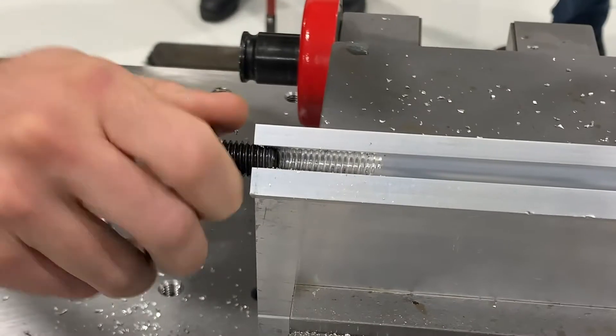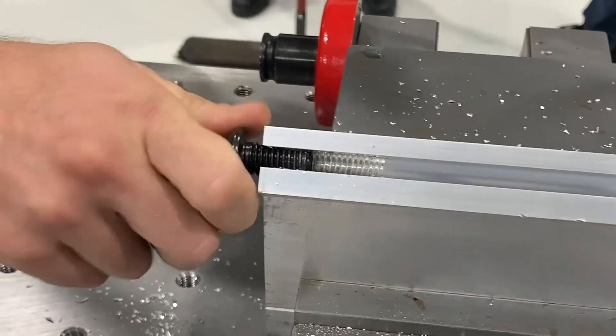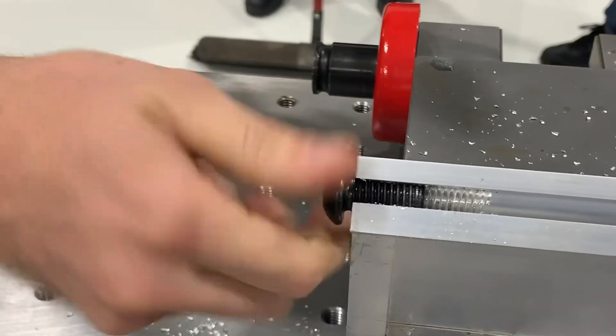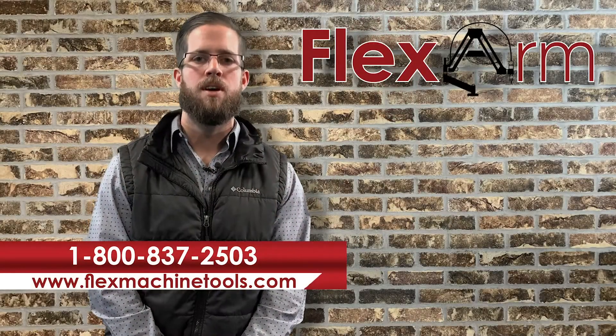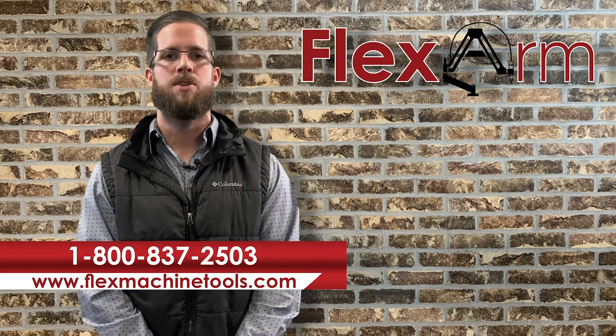The tap test was a success and the flex arm had no problem tapping the part to the correct depth. So if you're experiencing any similar problems or just looking for a better way to speed up your tapping process, go ahead and give us a call at 1-800-837-2503. Thanks.